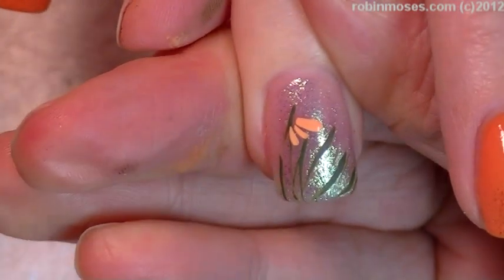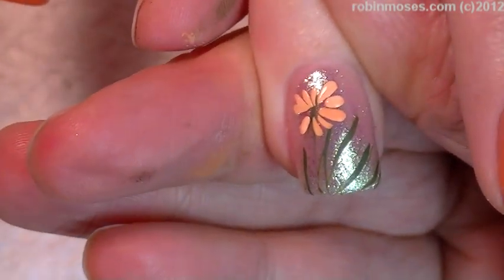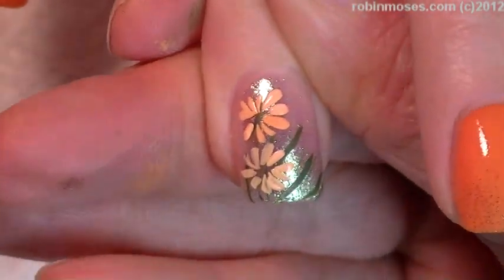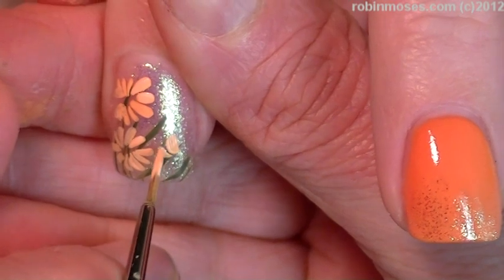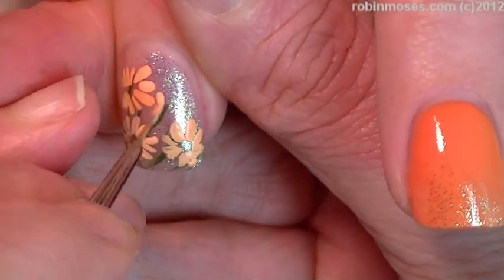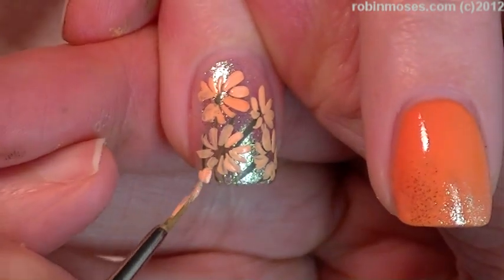I'm going like this around in a circle — a little bit lighter, yes, like this. I just want to fill this nail up with a bunch of daisies, and it's going to be in the same family as the orange color that I painted the other nails, but not exactly — a little bit lighter. The more you can get in there the better.